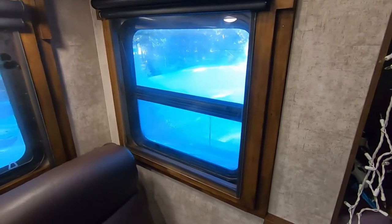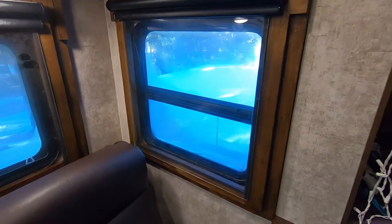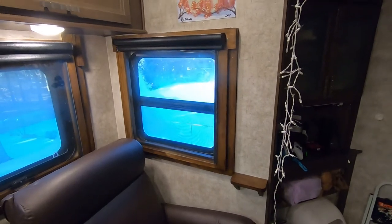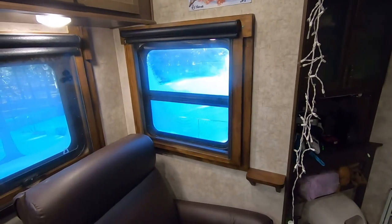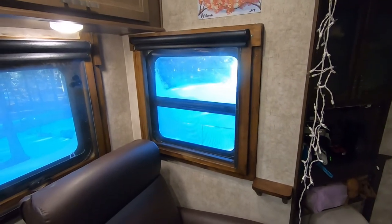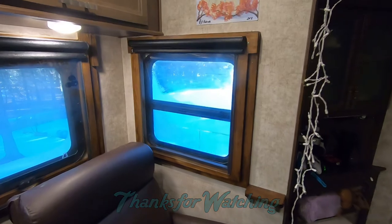Well guys, thanks for sticking around. I appreciate you tuning in to this episode of the Alcohol-Free RV. Hopefully you'll find everything I've shared at least somewhat interesting, and if you did, go ahead and click that subscribe button and the little bell icon so you get notified when we have more content coming your way. We'll see you next time.